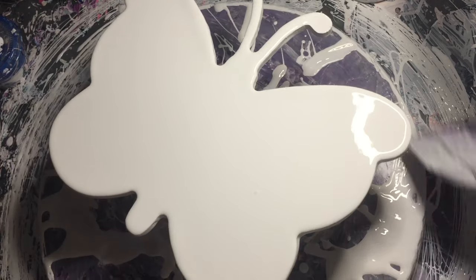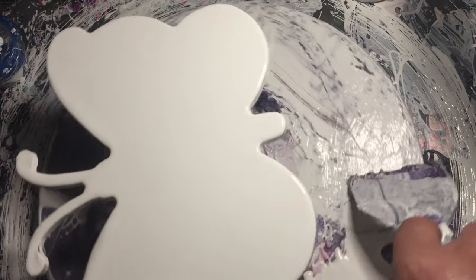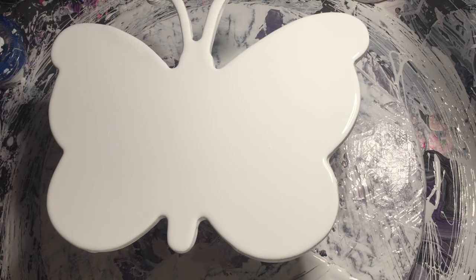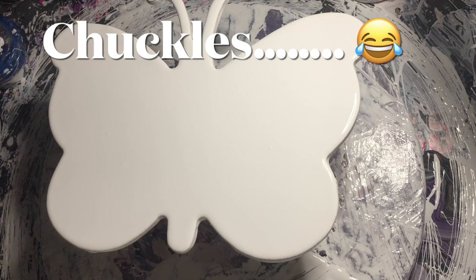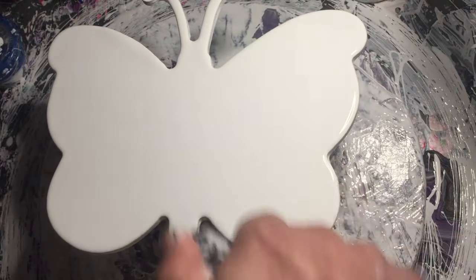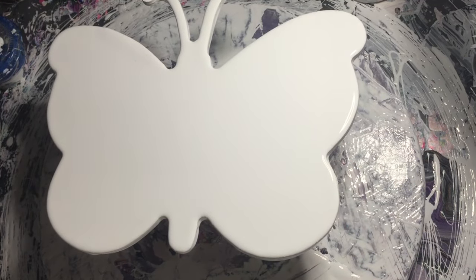I'll get rid of some of this excess. Hopefully you can hear me well because it's absolutely pouring down with rain here yet again — rainiest place on earth. I'm going to turn off notifications on my phone. Then I'll get my little butane torch and just pop some bubbles that are in that pillow paint, and then we'll start putting some colors down.